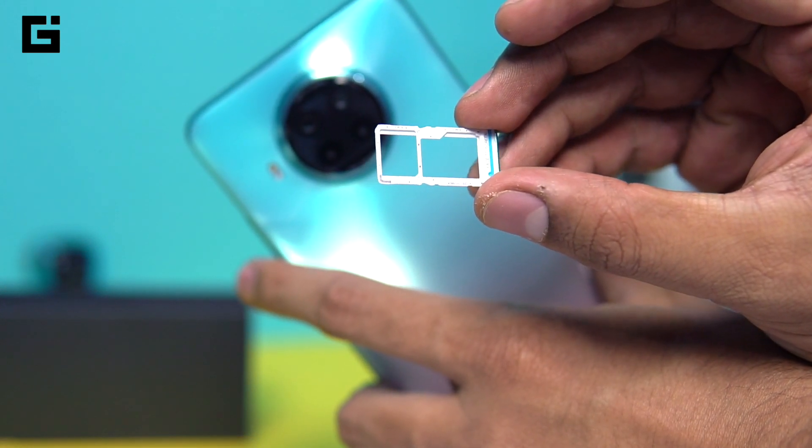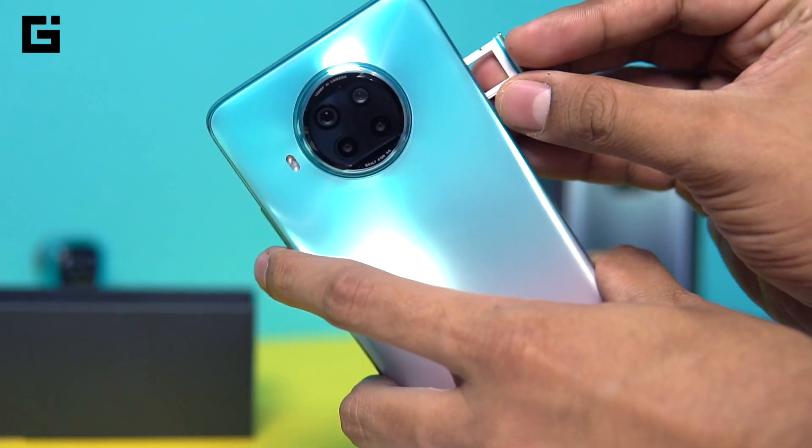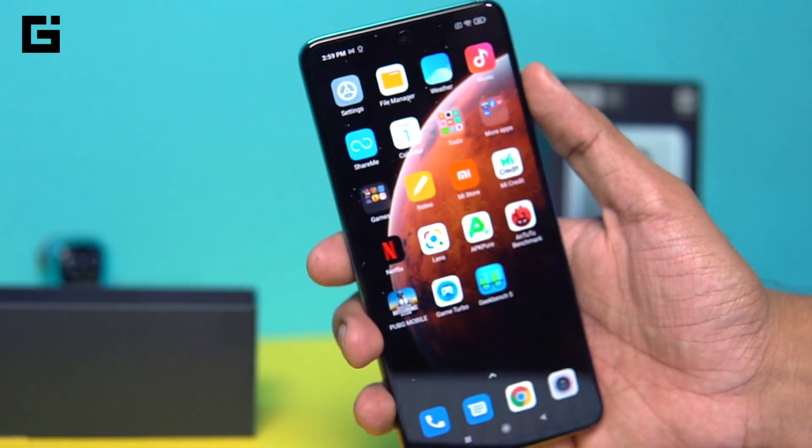You have a dual SIM slot — SIM card plus SIM card plus micro SD card — so it's a hybrid SIM slot. At least you have the expandable storage option, though it's not a dedicated slot. That's okay.